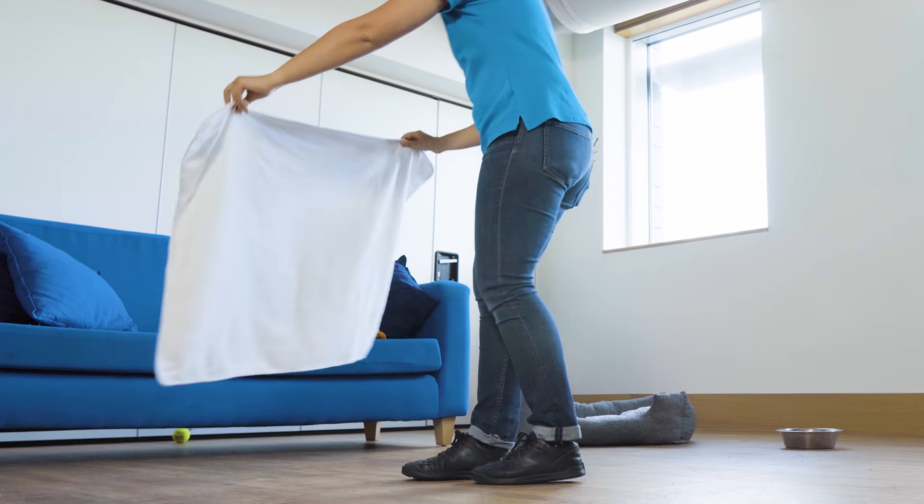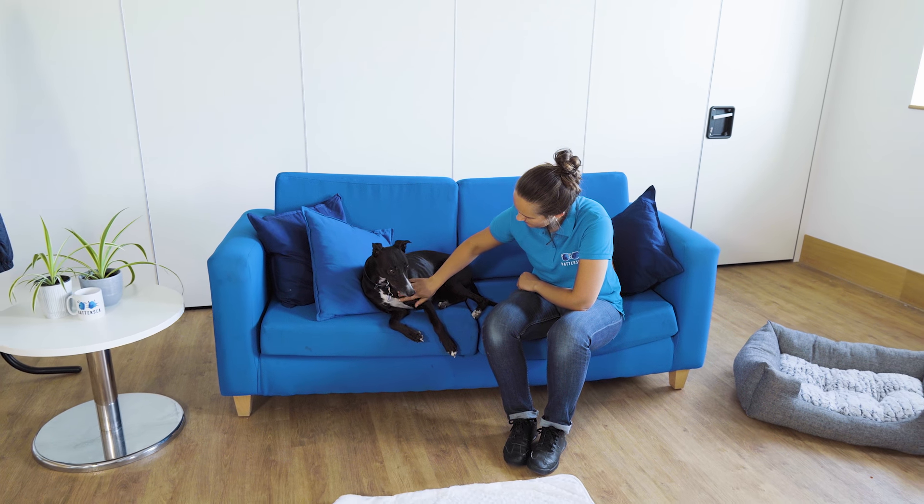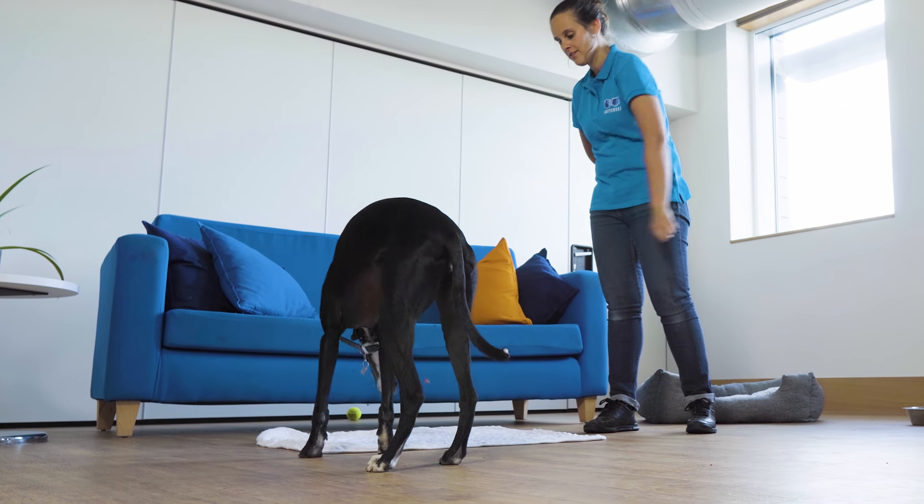Now we're going to show you how to utilise a clicker when teaching something new. The example we will be using is getting your dog to go to a mat and settle. We're going to use the clicker to mark each gradual step that your dog achieves towards the end behaviour. Start by clicking and rewarding any interest your dog shows in the mat. Delay the click until your dog puts a paw on the mat and then click and reward.